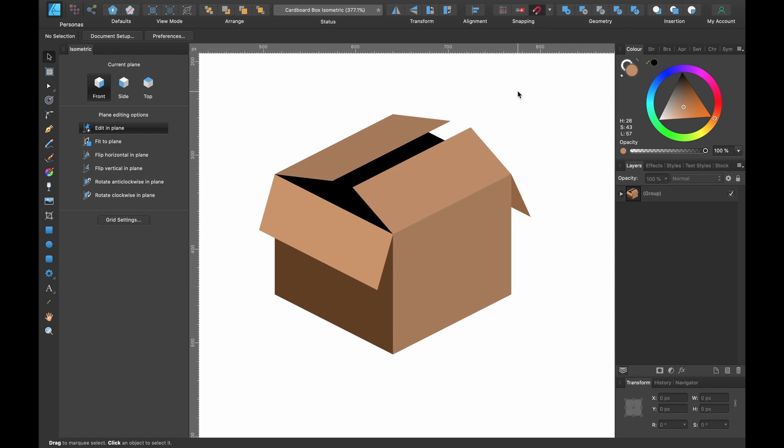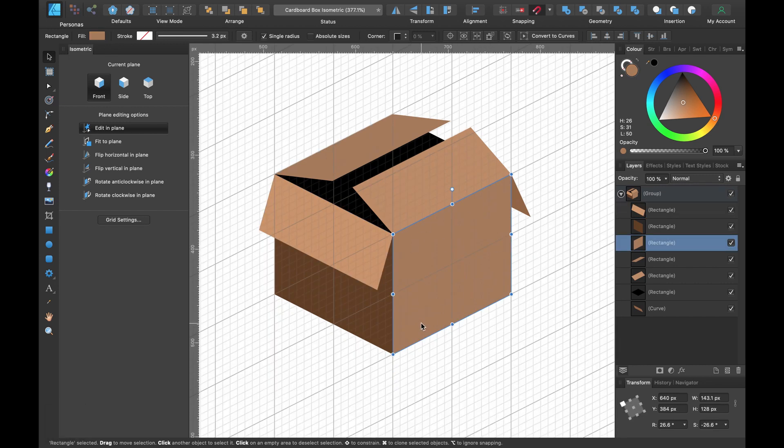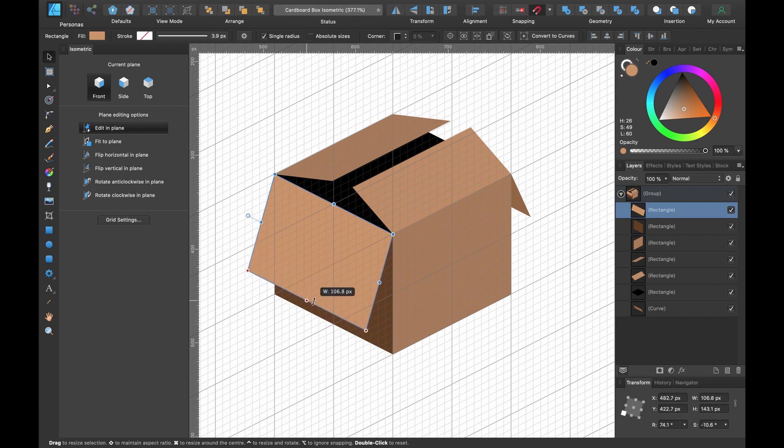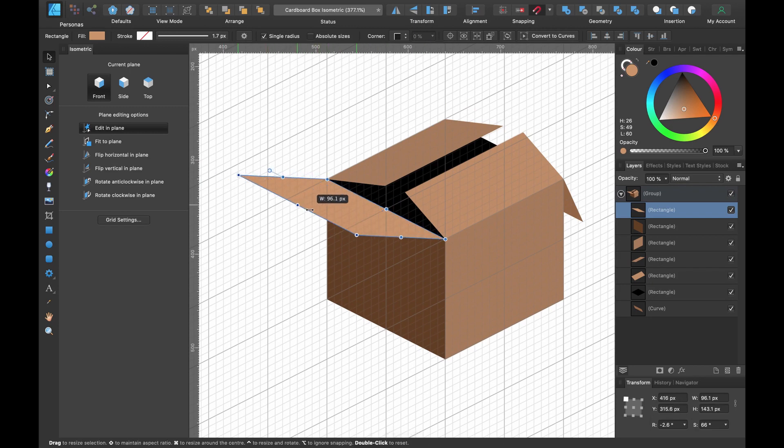One of my subscribers asked me how I would go about creating a cardboard box with the lid partially open, and they were finding it hard to draw offset shapes. If you think of the grid — I'll just activate the grid — this shape is within the parameters of these grid squares here, kind of following that. But this is an offset shape; it's not following those lines at all, so they were finding it confusing. You wouldn't know exactly how long or short it should be.